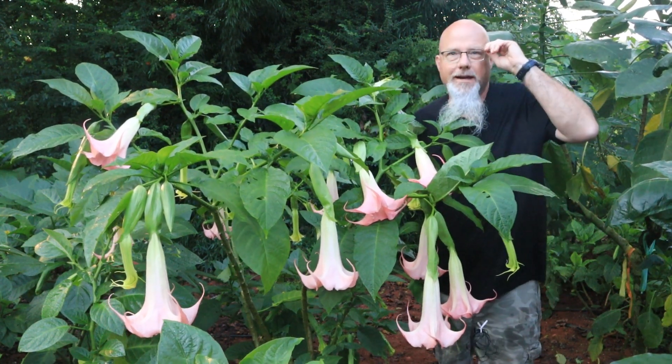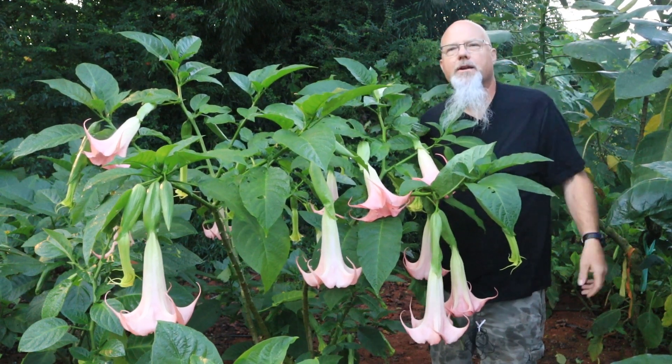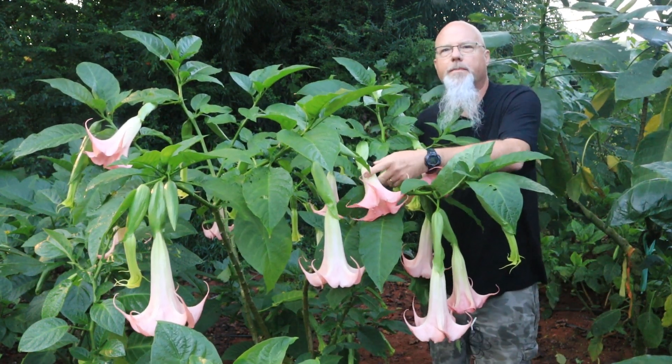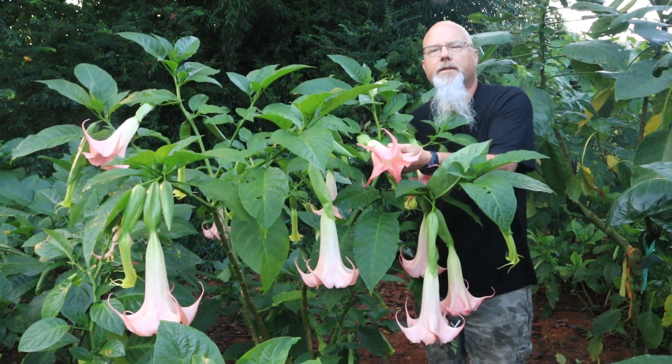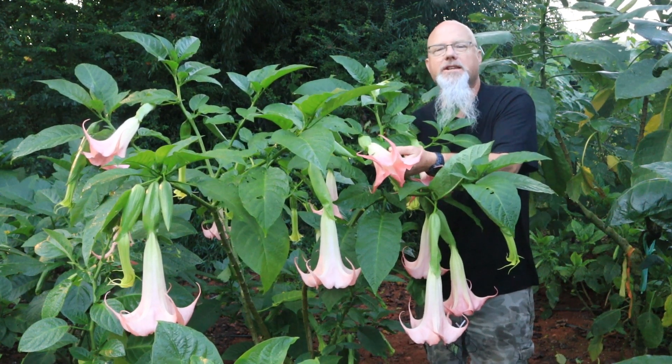Hi, this is Mark Bailey at Angel Trumpet Nursery. In this video I'll be showing and discussing angel trumpet plants. Welcome to my office here in the mountains of North Georgia. Here we have a beautiful angel trumpet plant, also known as a brugmansia. They'll bring an exotic and tropical look to any garden and they're easy to grow.